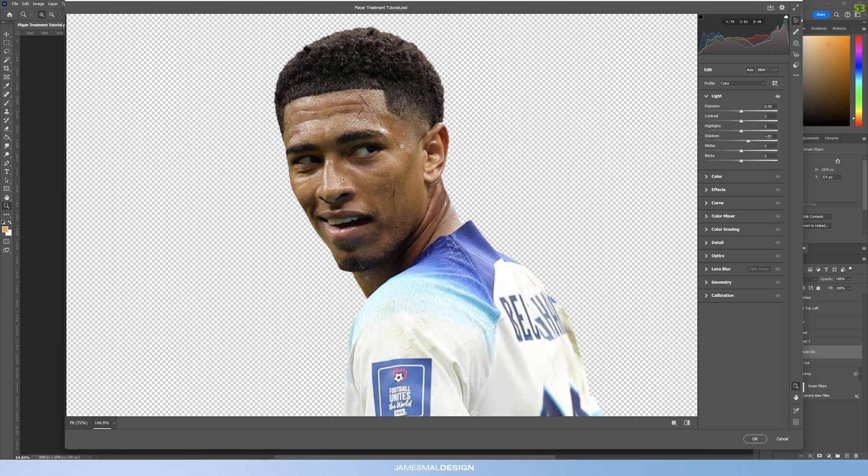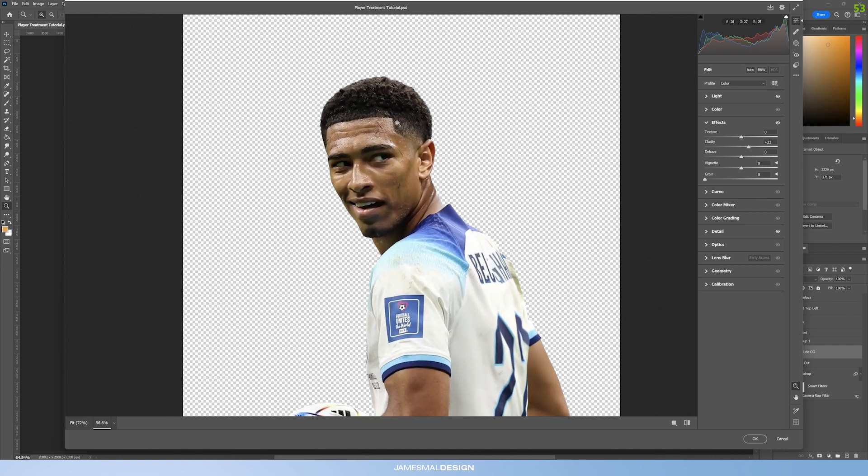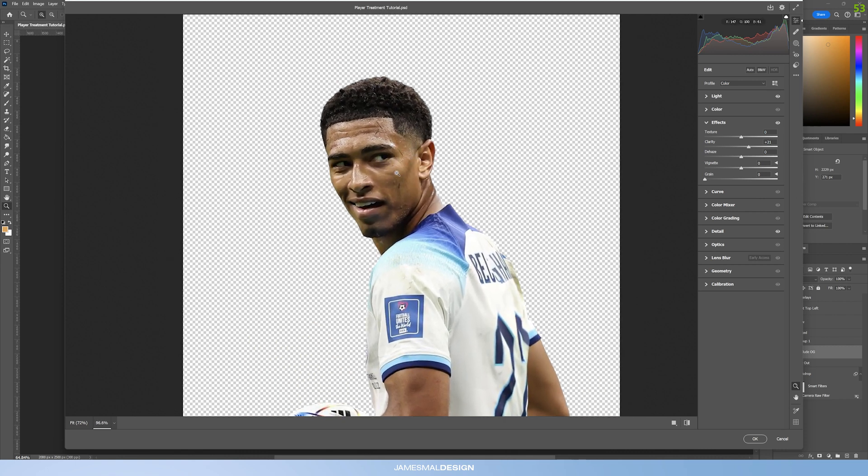Even though the image is high quality there's still a little bit of noise and pixelation, so go into Detail > Noise Reduction and set it around 40. Then to counteract the loss of detail, bring up the sharpening by around 20. To further showcase the details, go into Effects > Clarity and set it around 20 — that brings a little bit of contrast into the image and makes the details pop even more.